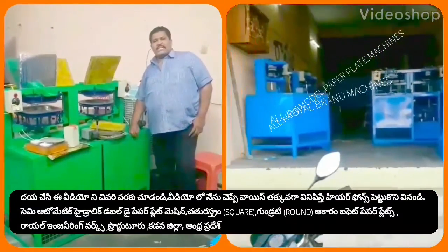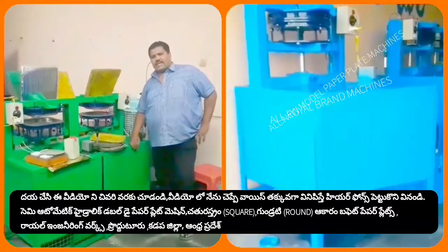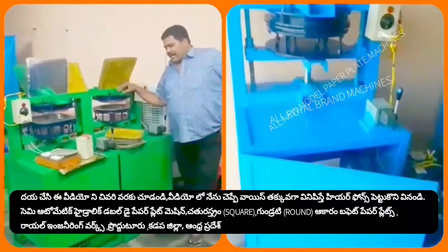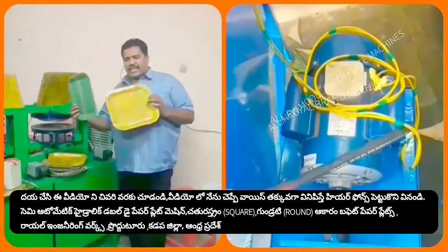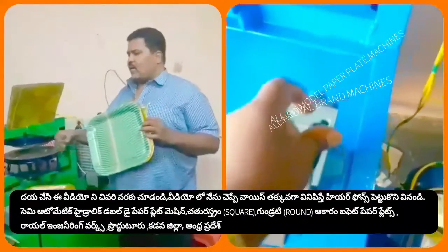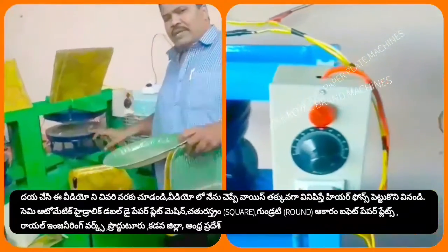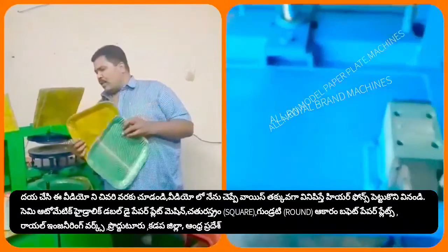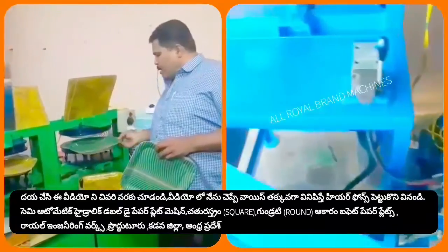Welcome to the YouTube channel Small Scale Industries, Paper Plates and Paper Cups. Here we are going to explain how to make paper plates.